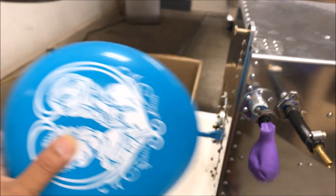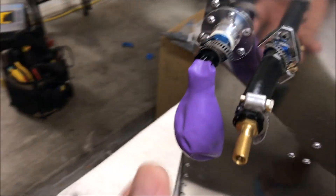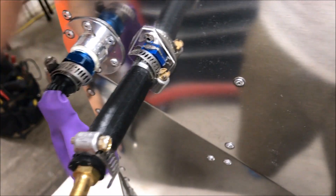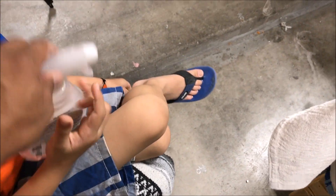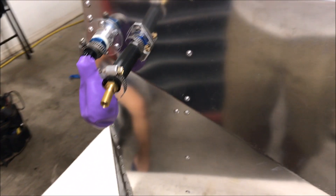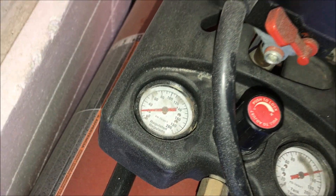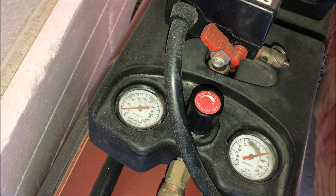If it holds the air, the tank is good. If it loses air, then we have a leak. Before we put the air in, we need to check our compressor — it has to be on a very, very low setting. If you set it too high, it's going to explode. This tank needs very little air, and I'm also going to test it with bubble soap. The compressor is set at the lowest possible to avoid exploding the tank.